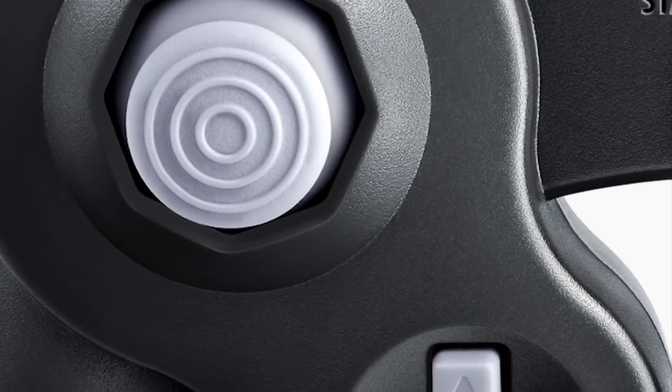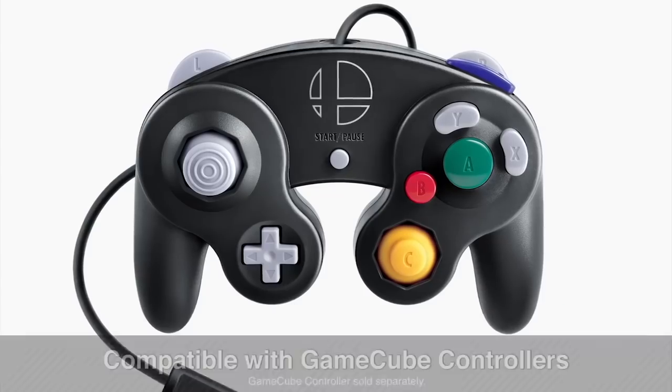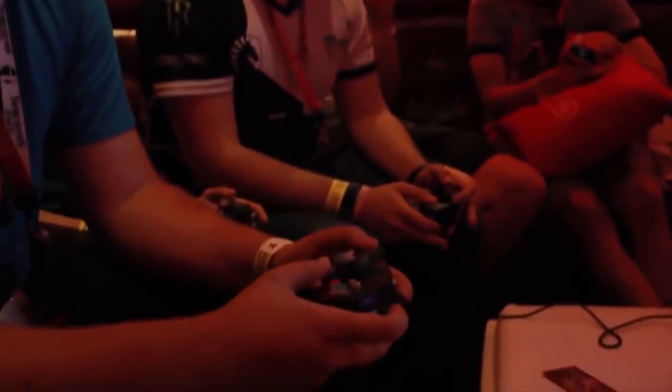Alright, calm down everyone, and bow to the king of all Nintendo Switch accessories this holiday season: the Invincible GameCube Controller Adapter and the new Super Smash Bros. Ultimate GameCube Controller. Yes girls and guys, it exists, and we got to try it with NintendoK, Danny and Evelyn at the Super Smash Bros.